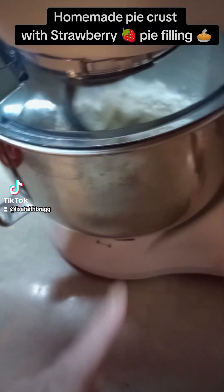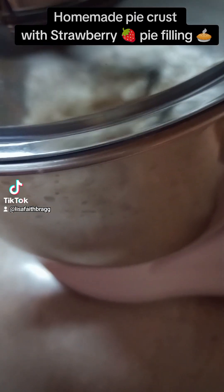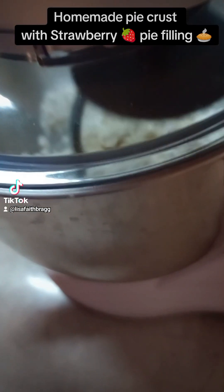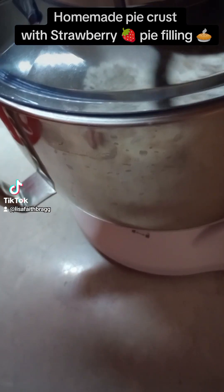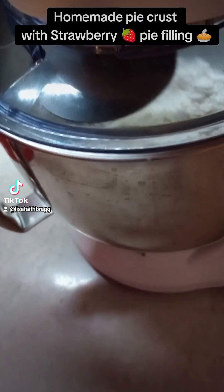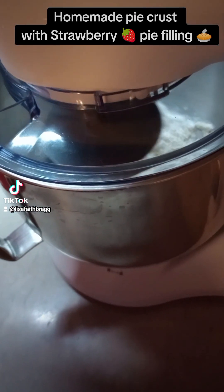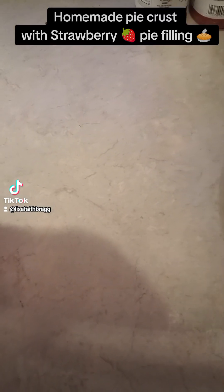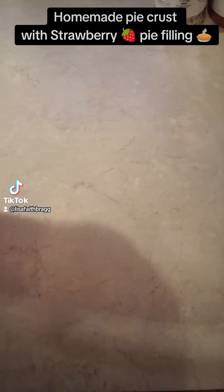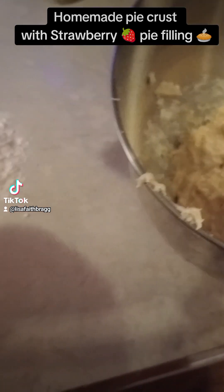I'm having to keep the flour down off the sides. I've only made bread in this before, so I'm sure it's going to be fine. All right, I got my dough mixed up. I'm going to put some flour on my counter and then I'm going to get the rolling pin and roll it out. I'll be back.